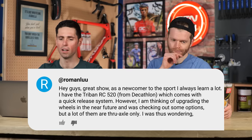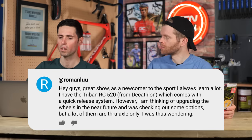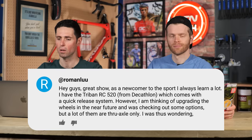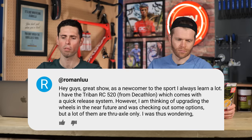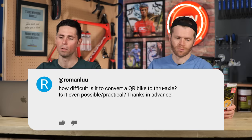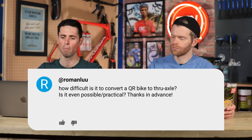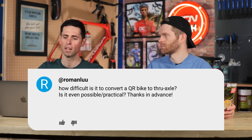Roman Liu says: hey guys, great show. As a newcomer to the sport, I always learn a lot. I have a Triban RC520 from Decathlon, which comes with a quick release system. However, I'm thinking of upgrading the wheels in the near future. A lot of options are thru-axle only. I was wondering how difficult is it to convert a QR bike to thru-axle? Is it even possible or practical?